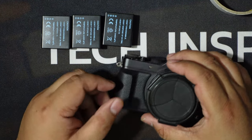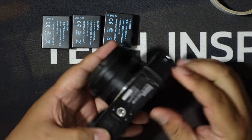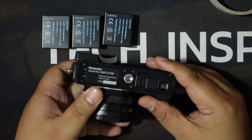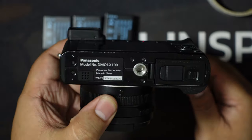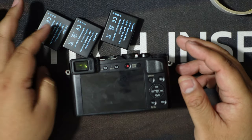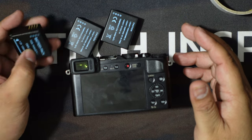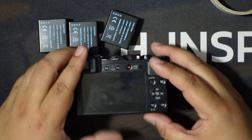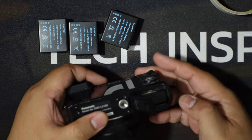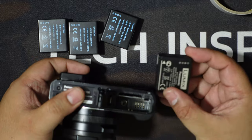Hey, what is up guys, Alex here from Techinspected, coming to you with a DIY solution for some batteries on your old camera. This is a Lumix LX100 — love this camera, pretty classic, beautiful pictures and video. We have a couple of batteries here, but they are a little bit on the chubby side — they are starting to become swollen.